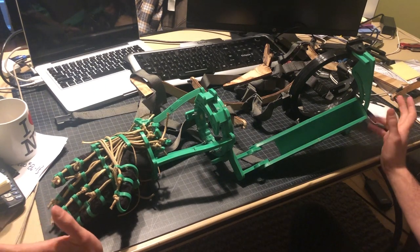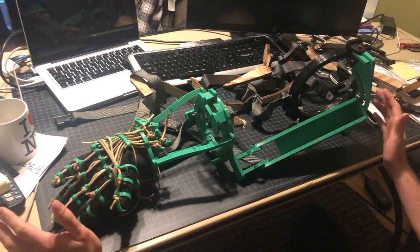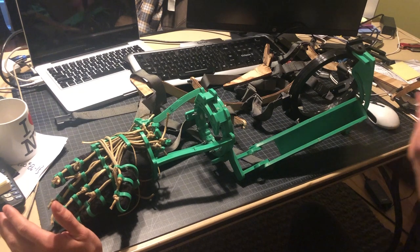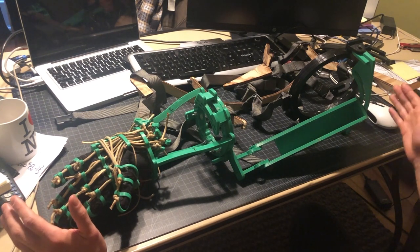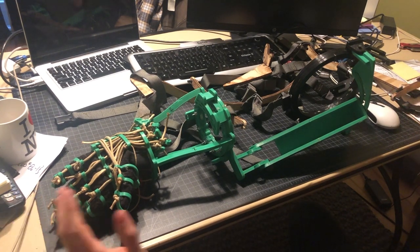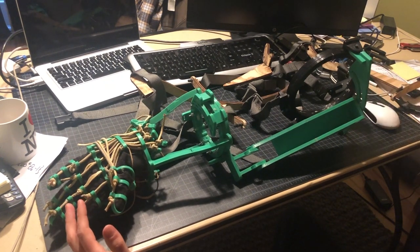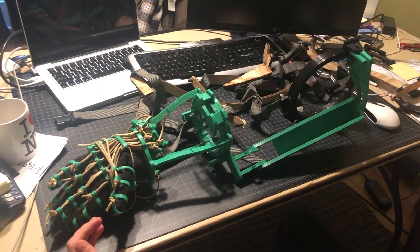Welcome back everyone — this is the second catch-up video to get you guys up to speed on what I've already done so we can move forward and start this channel. Here I have laid out on my desk the first prototype of some of the movements of the exoskeleton. All these parts were 3D printed on my FlashForge Creator Pro, which is a decent little 3D printer — nothing amazing but it does pretty good prints.